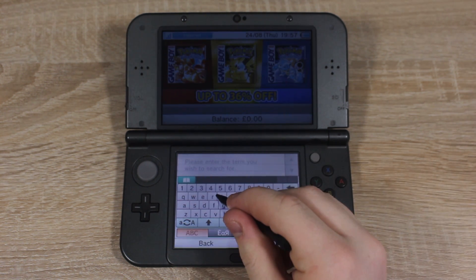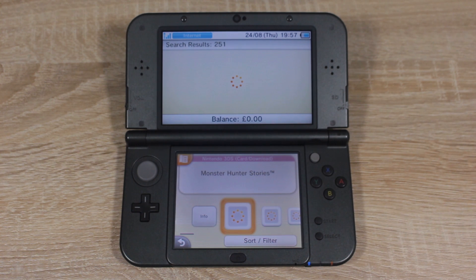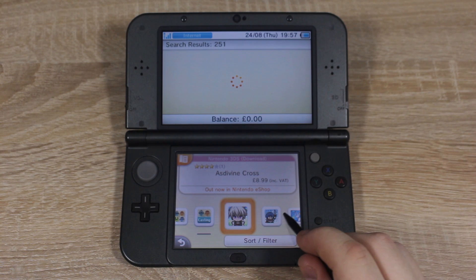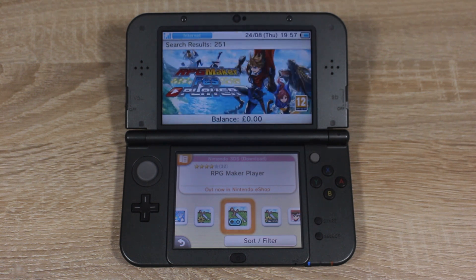In the search bar, just search for RPG, then scroll along to RPG Maker Player. Download RPG Maker Player, then we can move on to the next step.